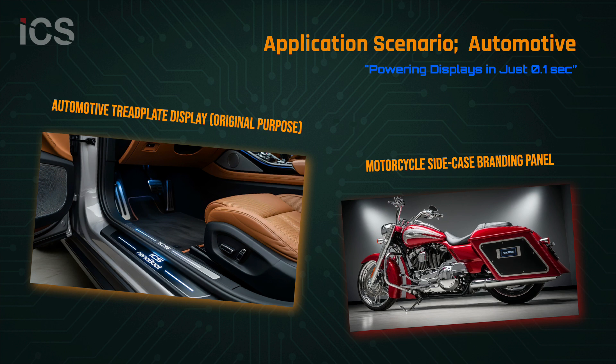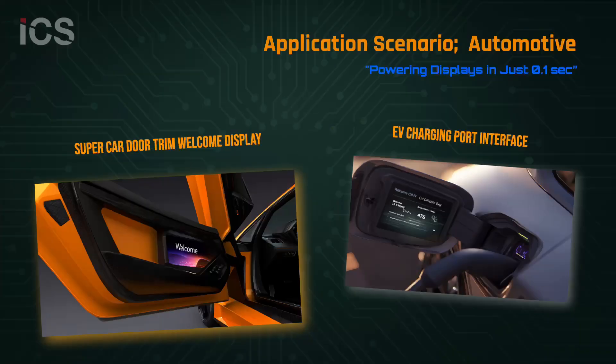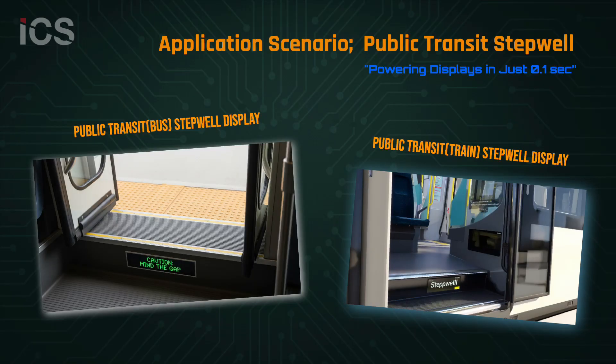Automotive tread plates and motorcycle branding displays. Electric vehicle charging stations and premium door trim welcome screens. Public transit step well and safety displays.